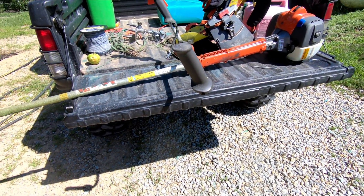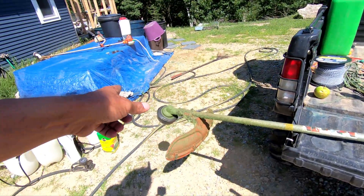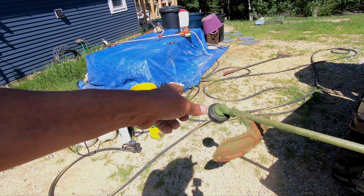Good morning. Welcome to Planet Mojo. Today I'm going to show you what went wrong with this trimmer head.